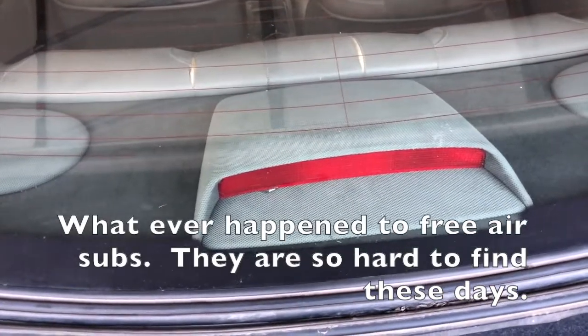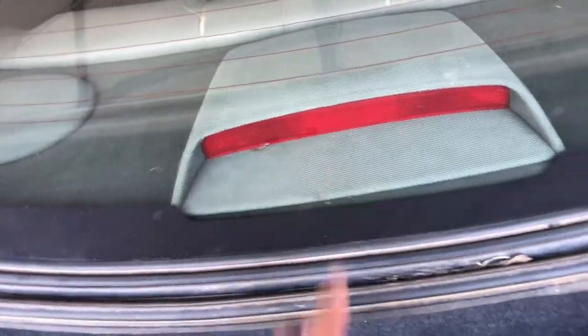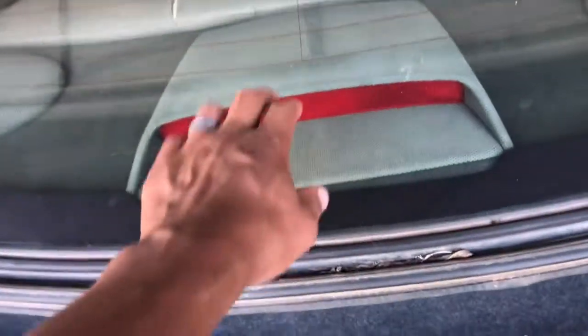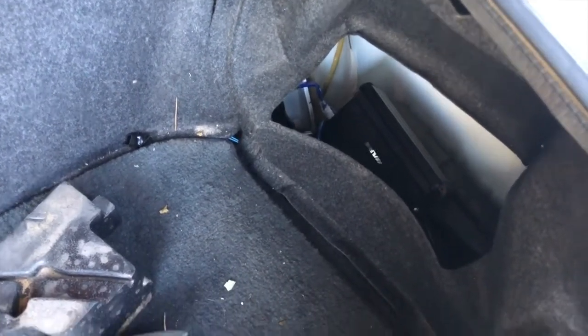Ended up getting a not-too-expensive Planet Audio 10-inch sub, which will actually sound pretty good. Over here I completely took out the stock amplifier - it was trash and causing a buzzing noise. I put in an Alpine mono amplifier running just the sub. The sub is a dual voice coil, so I bridged it down to two ohms, which means this thing is pushing its max power - around four to five hundred watts RMS.